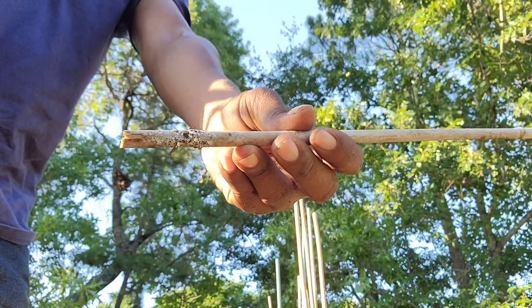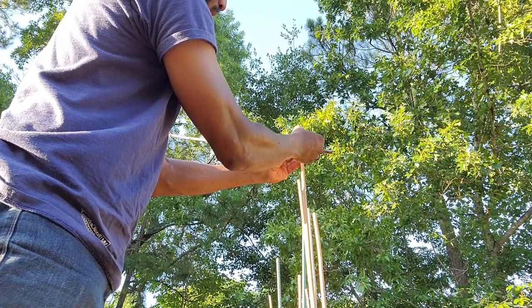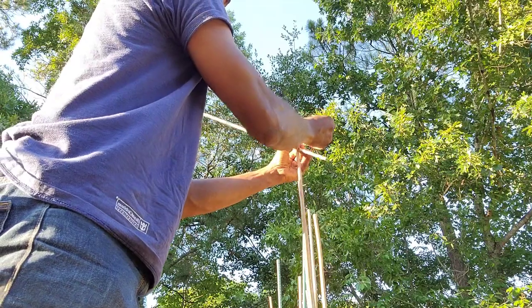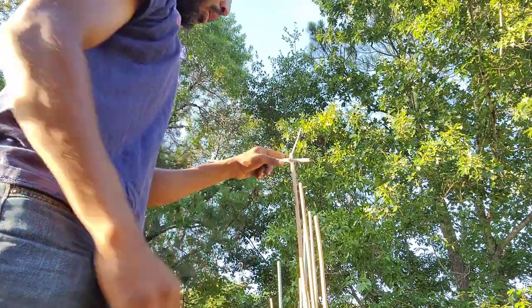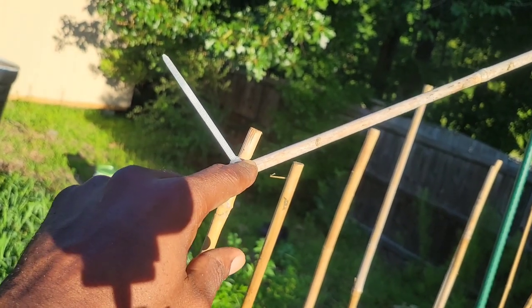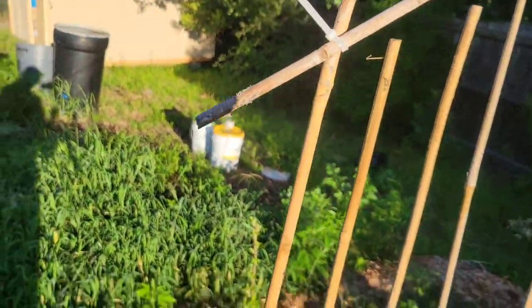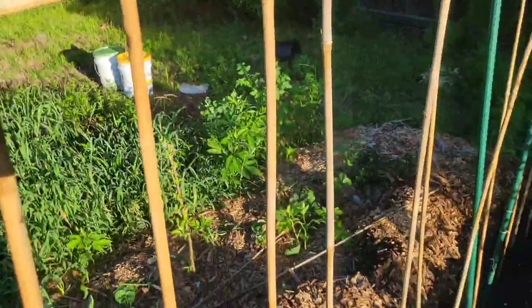All you need is your zip tie and your post — your smaller one. All you're going to do is go around the top, let them cross over, then pull tight to lock it in. I'd probably get another one and go around it just to make sure it's sturdy enough. Then I've got extra space for more beans to grow down, and I'll try to do as many as I can going all the way down to try to get more beans. That's one of my tricks to grow and get more beans.